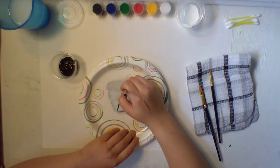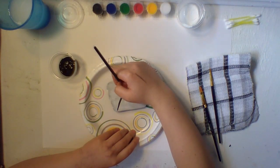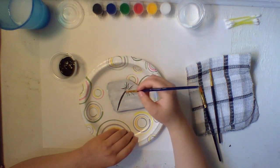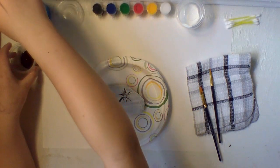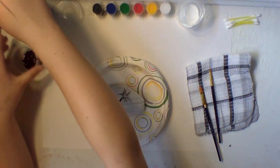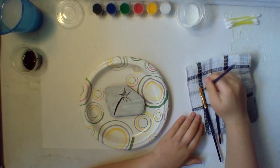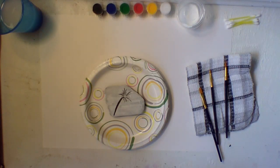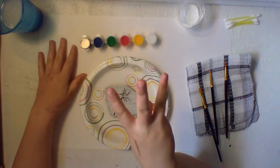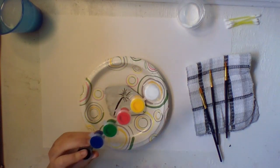Add a couple little extra lines wherever you want them. You've got a messy little black firework! Remember to always wash off your brush. Now you choose three colors — either your warm colors or your cool colors.